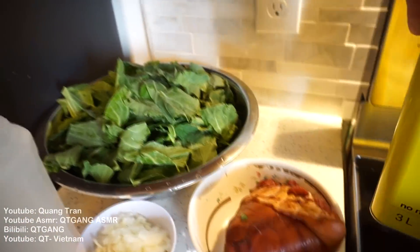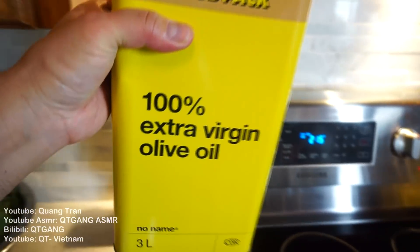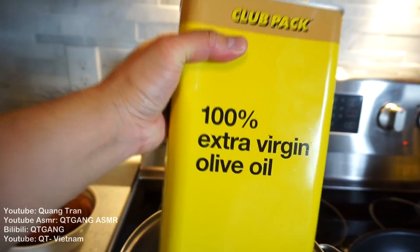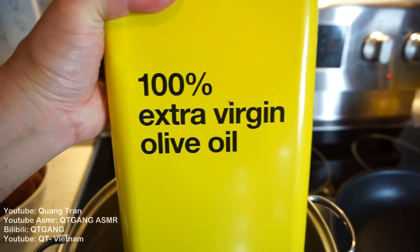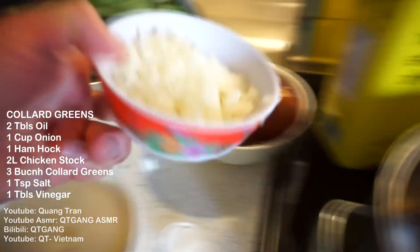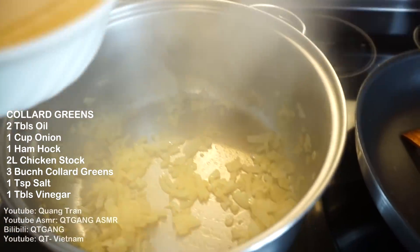Let's start off with the collard greens — nice, clean, and chopped. I got olive oil here, extra virgin olive oil. I know extra virgin olive oil is not ideal to cook with, it's usually better for salads, but this is the only thing I have and I don't want to use regular oil. Any olive oil is much healthier than other oils in my opinion. Two tablespoons of this going in. I got one cup of chopped onions, already prepped, so everything will go by faster. Nice and sauteed.